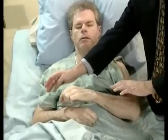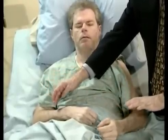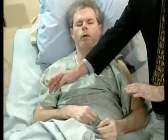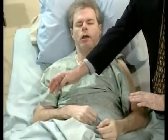The patient correctly identifies the hand stimulations: right, left — wait for me to touch it — both, both, both, left, right, both. Beautiful.